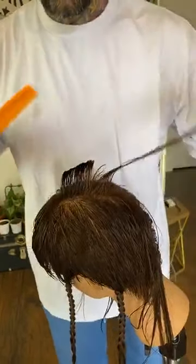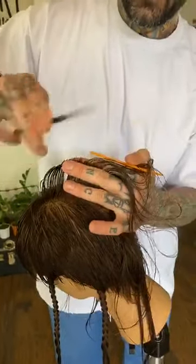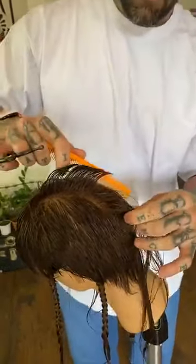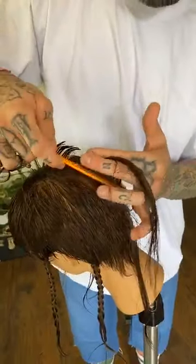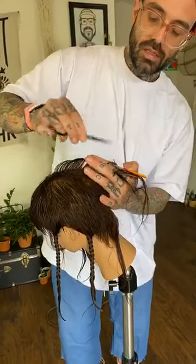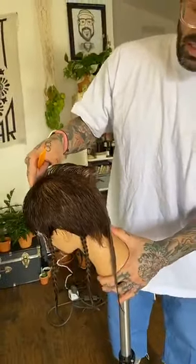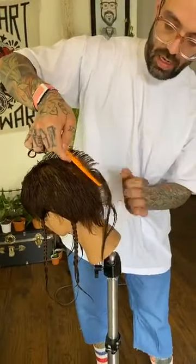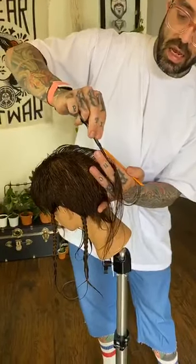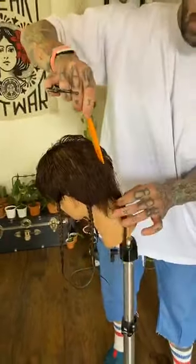Everything is based off that first central section I cut on top of the head. Do I comb from the uncut section to the guide or from the guide to the uncut section? I comb from my guide into my uncut section. That helps me, knowing my tendencies, to maintain the same over-direction — making sure all this hair gets pulled straight out from its base so I'm not over-directing the hair too far toward the guide, which would make it longer.